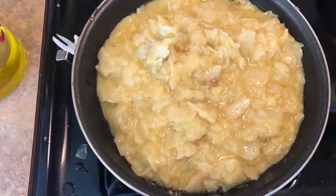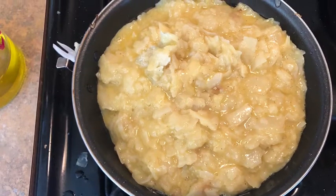All right, we're ready for the flip again. Three, two, one, four, three, nine.